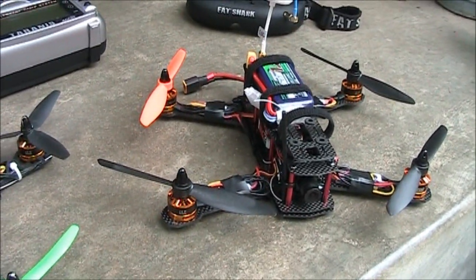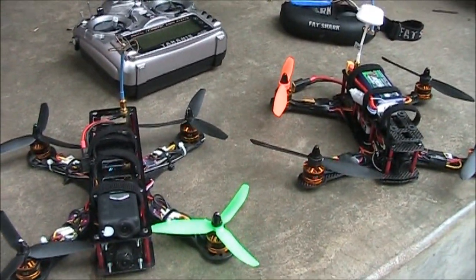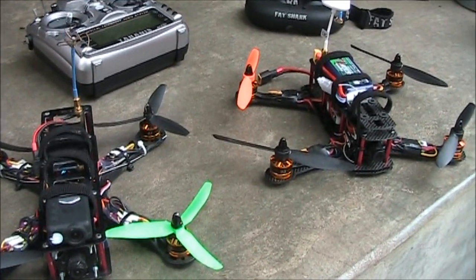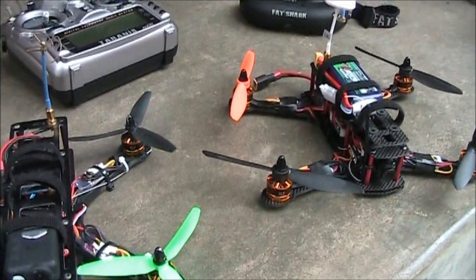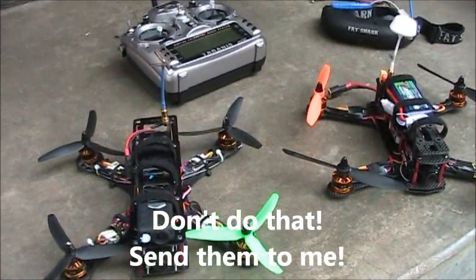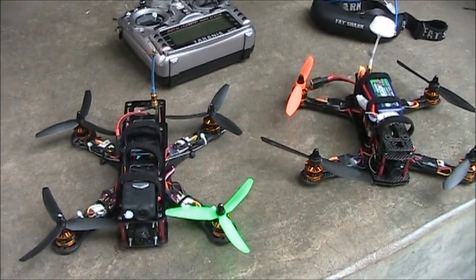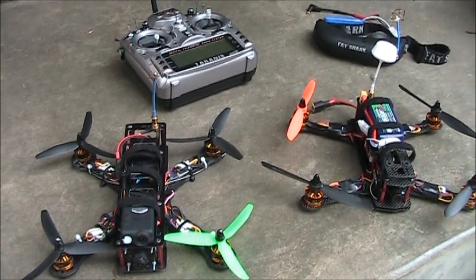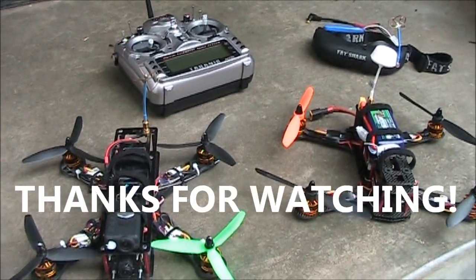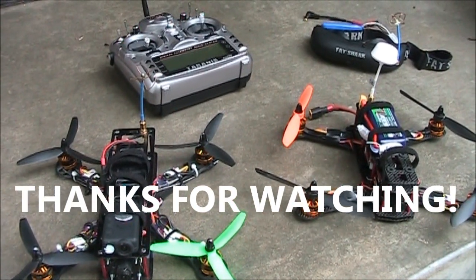Now if you want to get crazy and you order the ZMR, go ahead and order a set of 6-inch propellers, and after you have a little bit of experience with flying fives, try the six. You might even think the sixes are better and maybe just throw your fives in the trash. Anyway, these are my two mini quads. If you have any questions about them or how they fly compared to each other, let me know in the comments. If you're interested in Taranis videos, I have some of those too, and I'll have some links to some of these components in the about section if you're interested.